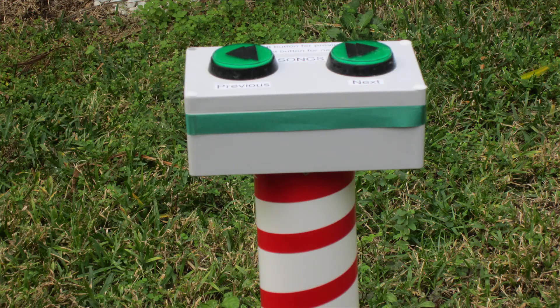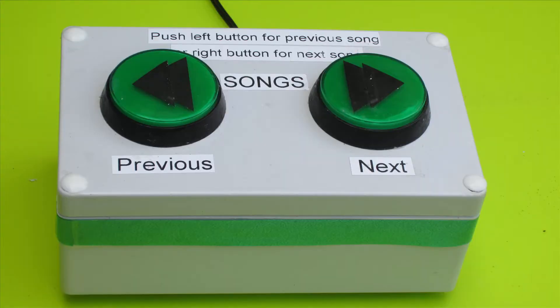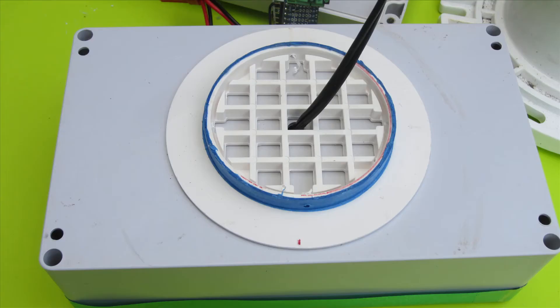The buttons are attached to a 5 by 8 waterproof project box mounted on top of the PVC pipe, with the purpose of the prop and user instructions clearly written across the surface for convenience. The project box is connected to the PVC pipe using a 3-inch drain flange glued to the bottom and secured to the pipe with screws.